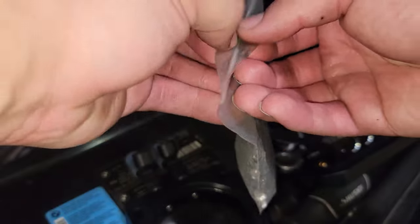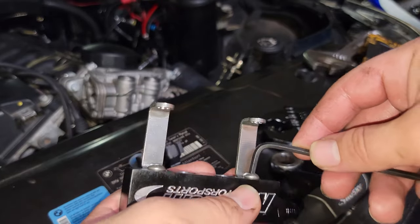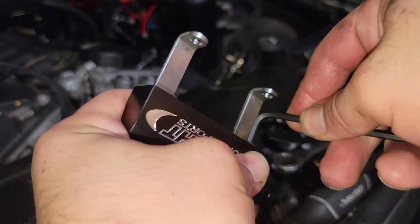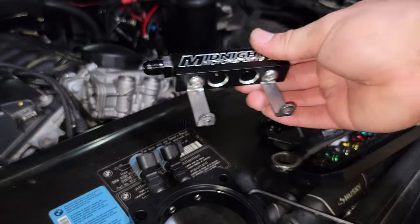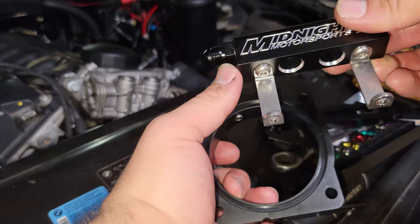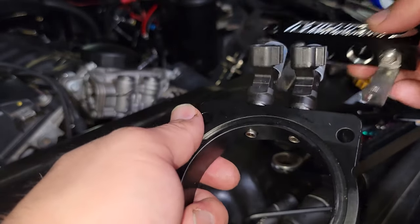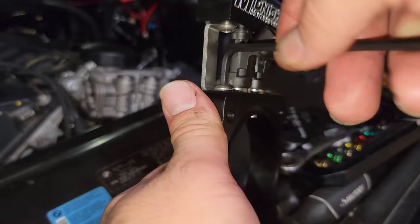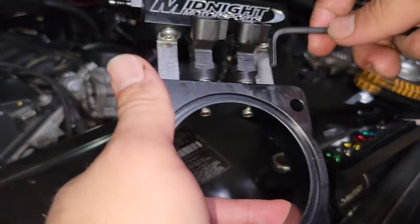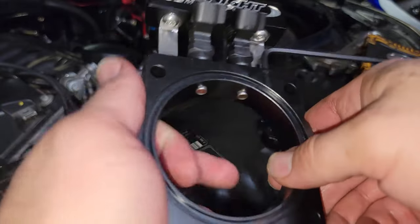Now that the injectors are lubricated and in, we're going to work with the bracket. Start installing the bracket first — the bolts I got were for a 5/32" Allen wrench. Tighten these down a bit, not too crazy. We're going to lube up the O-rings on the fuel rail, plop it down, and put the other screws on. Double check for any debris in the rail. Gently work these on, being careful not to break the injector — tighten alternating sides, a couple turns at a time, just like head studs on your grandmother's Buick. Get these snug, not super tight, and make sure you don't get your hands all over the injectors.